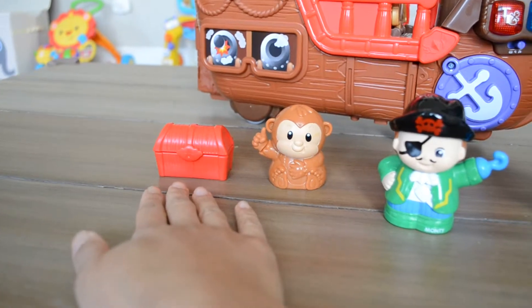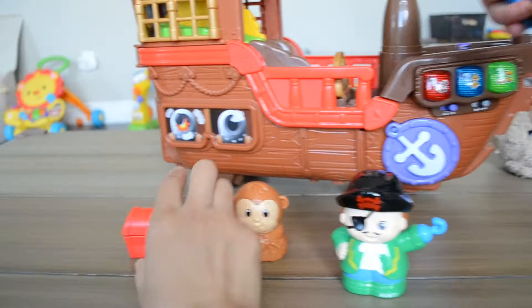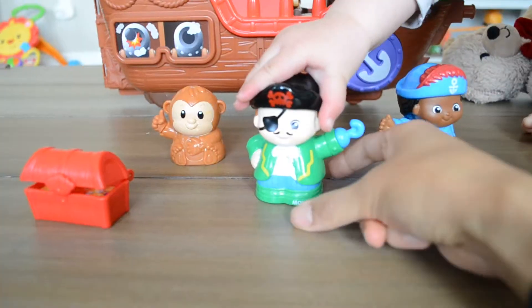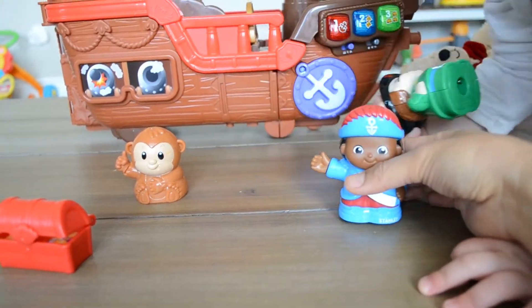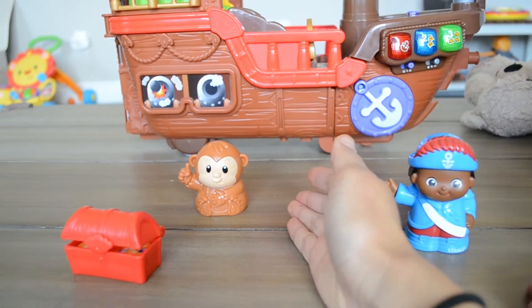This toy comes with three figures plus a treasure chest. So this is Captain Monty, this is Sailor Stanley, and this is their monkey apprentice.